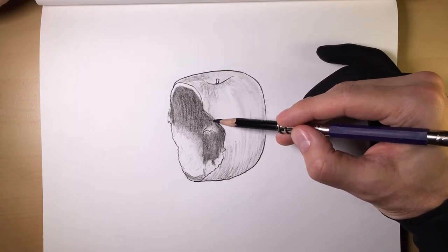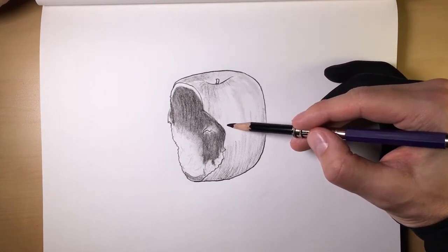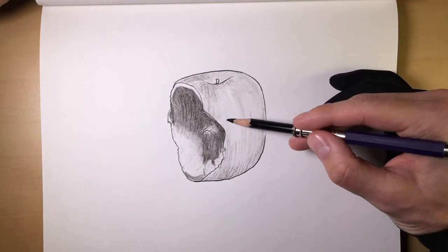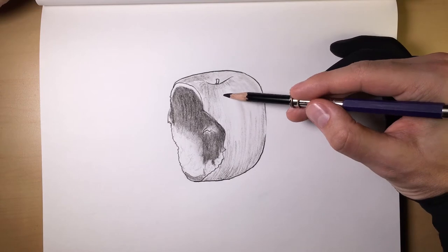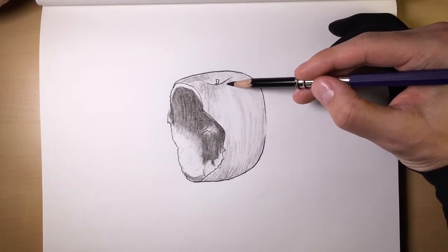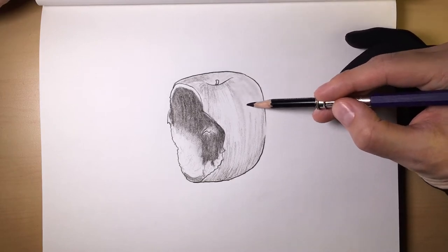Apples are a great thing to practice on too. You should always practice — I practice all the time. I'm always drawing something in my sketchbook, typically apples. Apples are good, and they're healthy for you too.